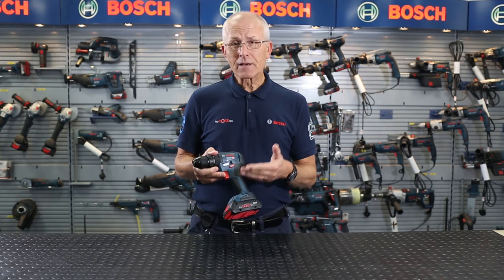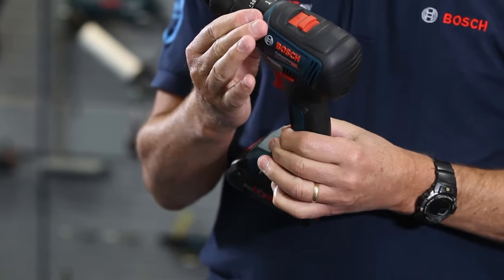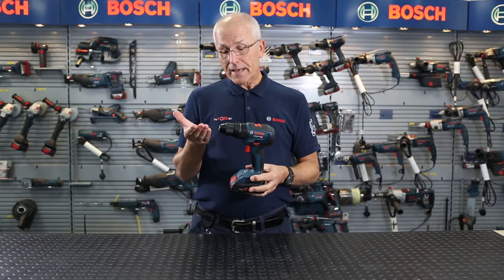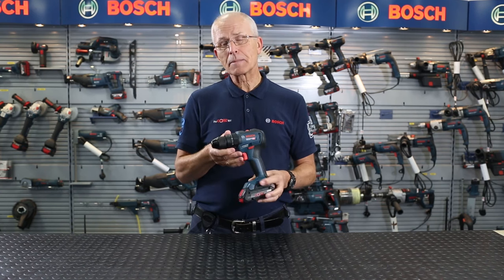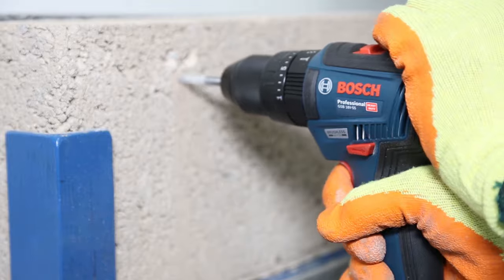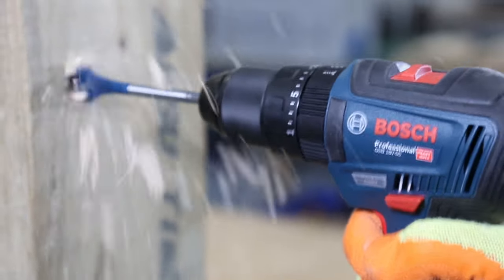Variable speed, reverse, we have a 2-speed all metal gearbox, a dial here for changing the modes and 20 positions on your torque control. At the end here we have a metal professional 13mm capacity chuck, and this product will drill 13mm holes in masonry, also in steel, and a whopping 35mm in wood.